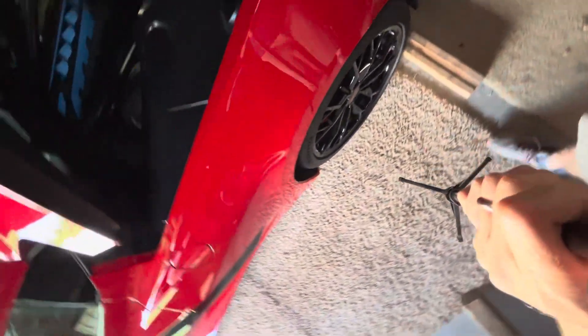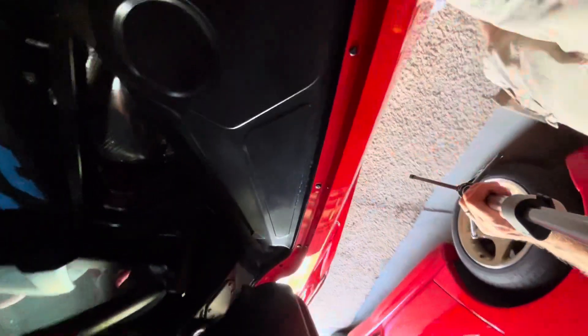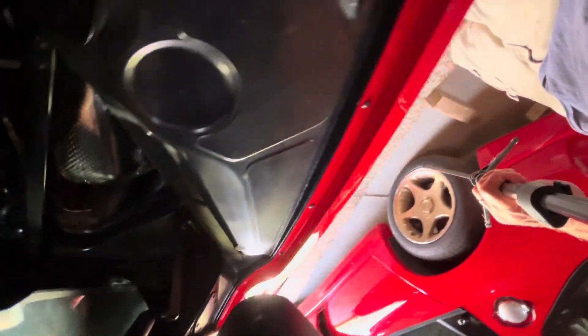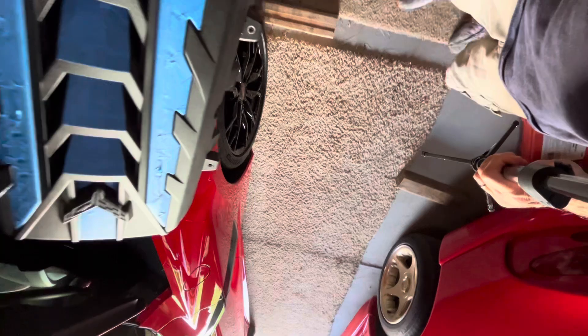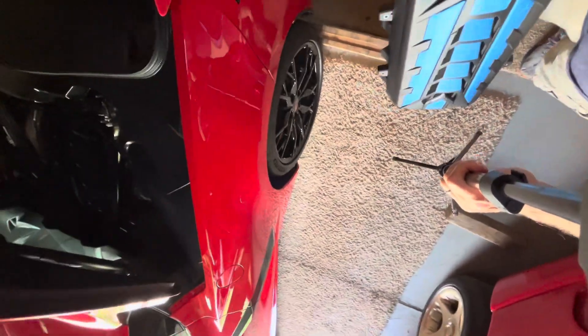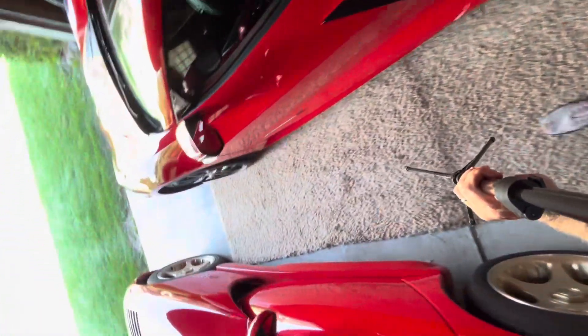We're getting the C8 all detailed out and we're going to do a little upgrade here on the boring dark engine cover. This thing's made with gray plastic and I've been masking it off. You can see that it's pretty dark in there and I think painting this thing red would be a nice improvement.